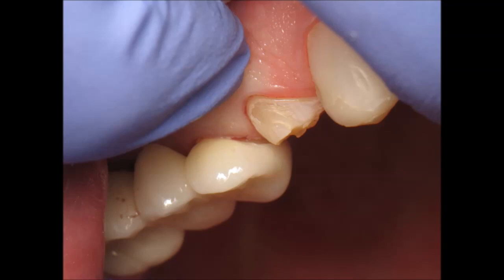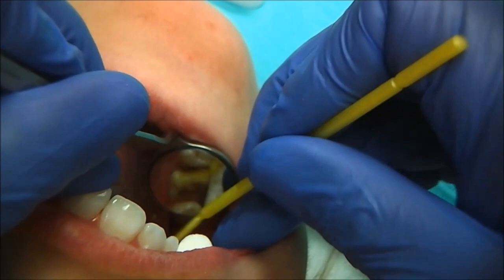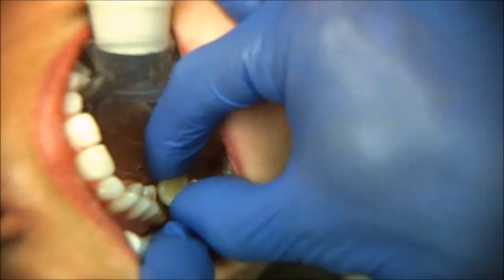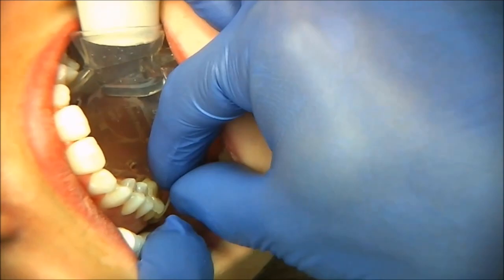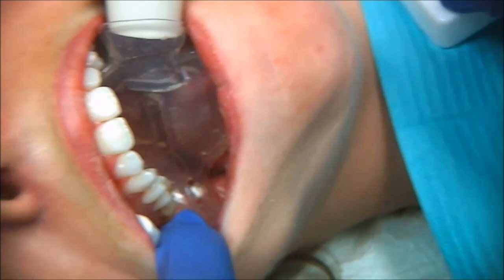A really nice trick that I've been using for many years now is compression — so simple. Compress the gum, compress the papilla. On the screen you see my finger compressing the papilla; you see some blanching happening. The beauty of that is once you compress the papilla, it just stops bleeding. It will stop bleeding as long as you're compressing the papilla, and that will allow you to resume your bonding procedure with full control of the bleeding.